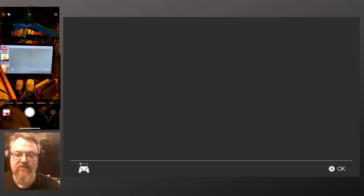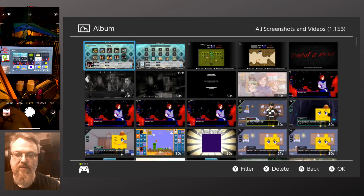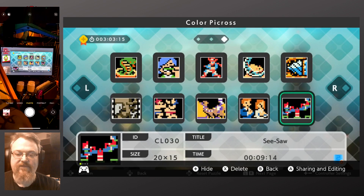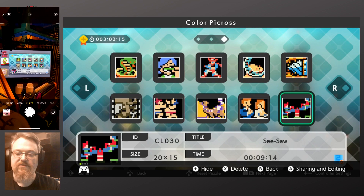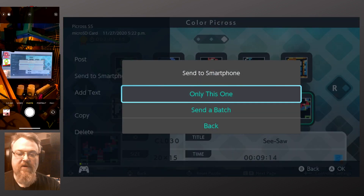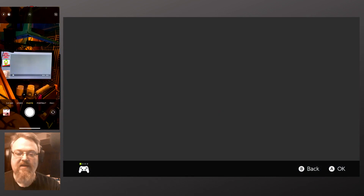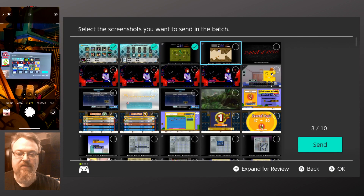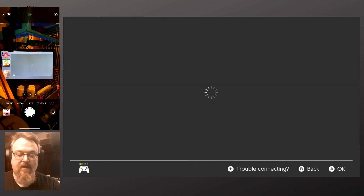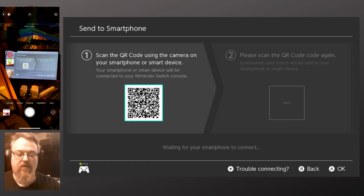If I go to Albums, I'll select five screenshots. I'll choose the first screenshot, say Share, Send to Smartphone, Send a Batch — then I can select the other ones I want to send. If I say Send, then it'll bring up a QR code.